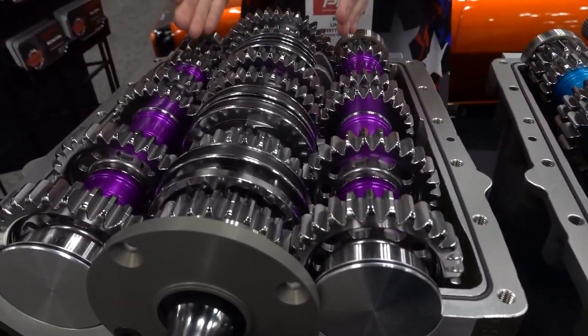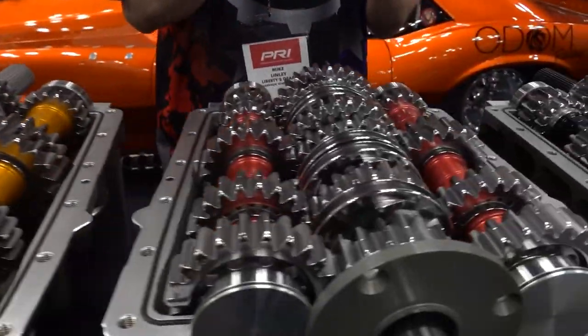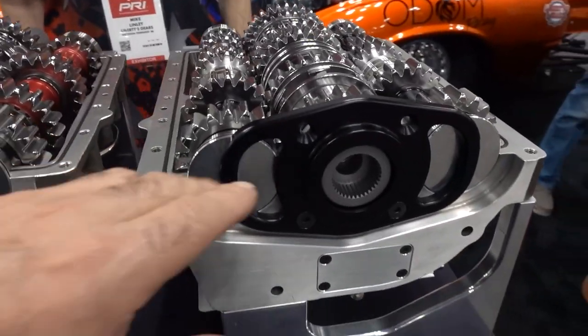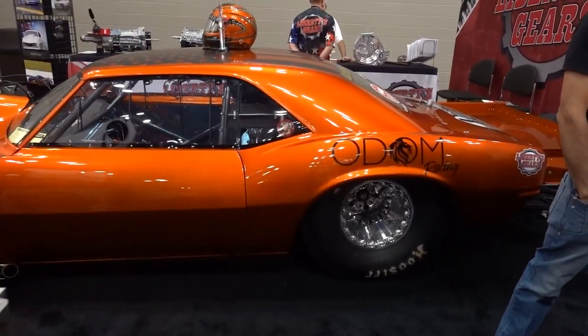I'm with Mike and he's going to quickly tell me about the different types of Liberty's boxes: ultra lightweight, pro stock, Z, easy, easy extreme, extreme T — unbelievable. And this is the one with the torque converter drive, in this car right over here.